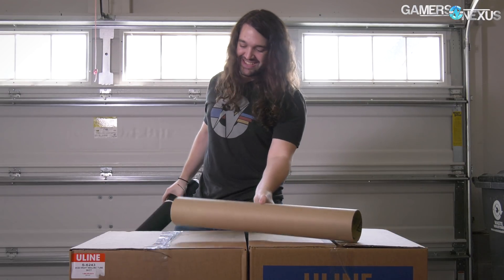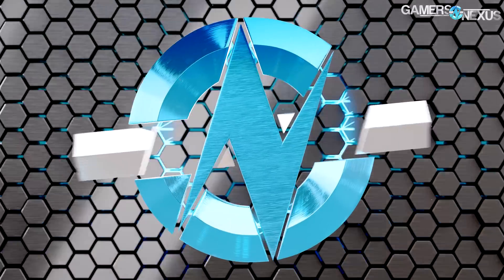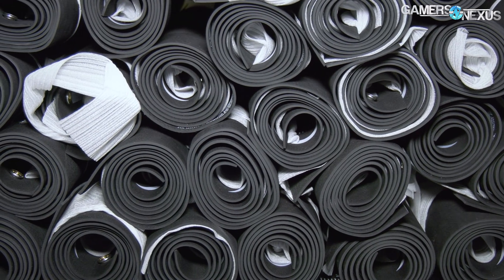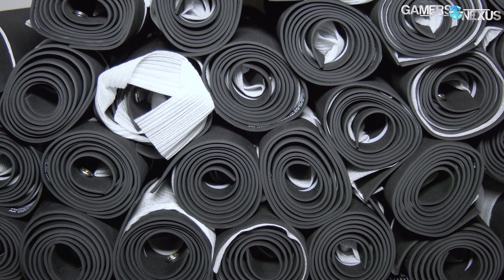The mod mats are here. With this video we're going to go over two main things: one, what we've learned from making a real product, and two, how that impacts our review process, because it informs us greatly on what's going on.